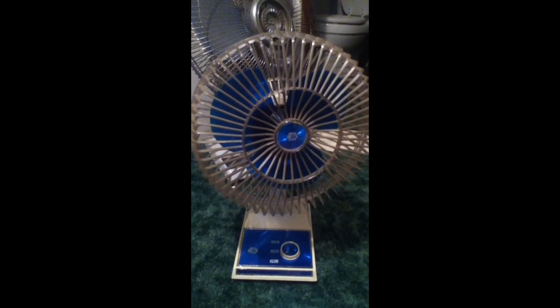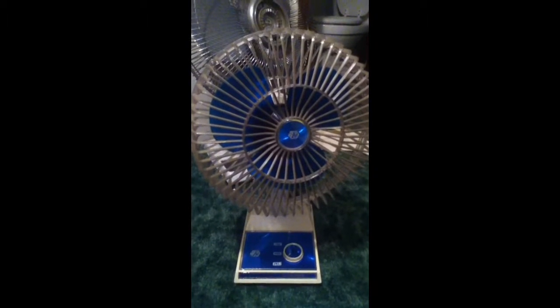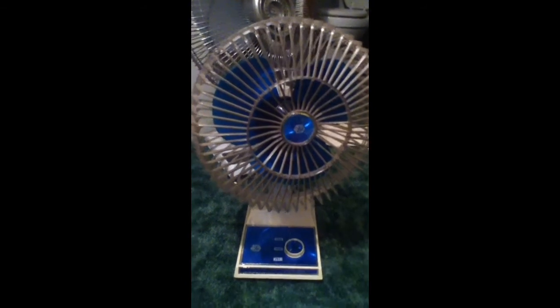This is a 1983 Lakewood Model 900 10-inch desk fan. I got this fan out of my dad's house from the back room, and here's high.